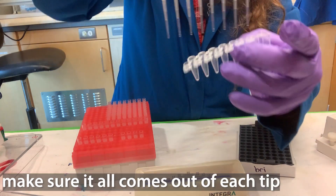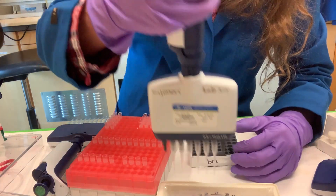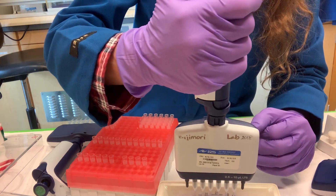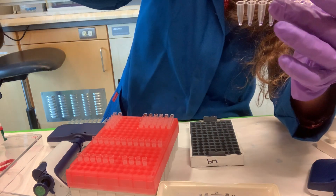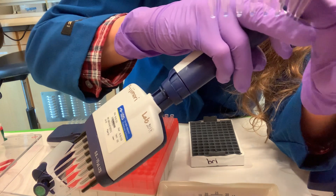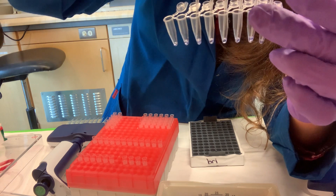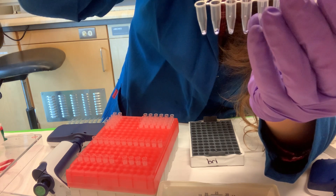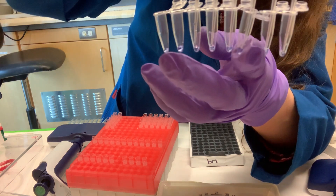When you dispense your sample, make sure it all gets out of every tip. Apply pressure vertically both when putting the tips on and when going into the liquid — stay straight above it. If you get a bubble at the bottom of the tube, which is really common especially during blowout, that can cause a problem when you go to pull liquid up. What you want to do is go below the bubble, pull up the air, and push the sample back to the surface. You may have to do it a couple of times to really get rid of that air bubble.